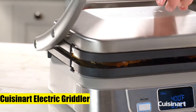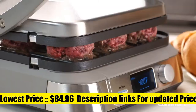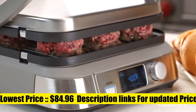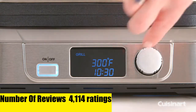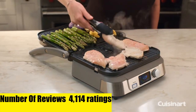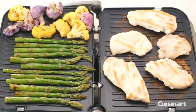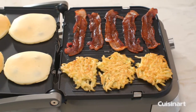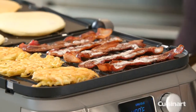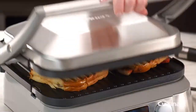Cuisinart Electric Griddler. LCD display shows function, temperature, and timer. Note: model numbers GR5BP1 and GR5B are the same product. User-friendly digital controls with adjustable temperatures from 175 to 450 degrees. Functions include contact grill, panini press, full grill, full griddle, and half grill/half griddle. Removable and reversible dishwasher-safe nonstick cooking plates for easy storage, plus a dishwasher-safe scraping tool for easy cleanup.